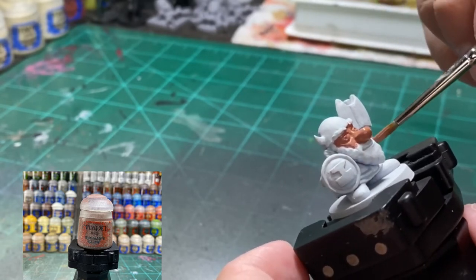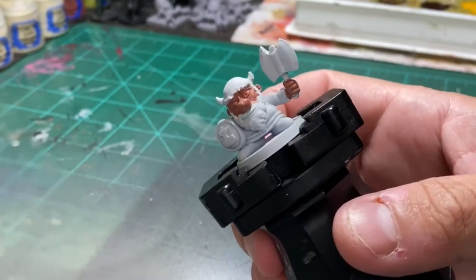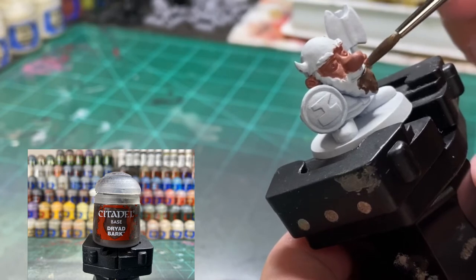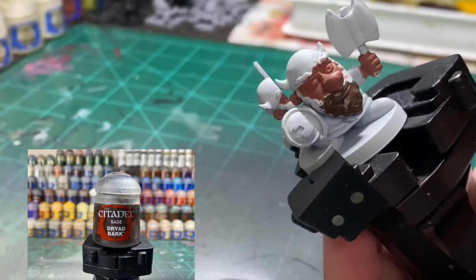Just hit those two or three areas and it should look like this. For the beard, we are using Dryad Bark. If you get it in the mouth that's completely fine because we're going to be using a wash to fill that in. Make sure you get the eyebrows as well, and the hair sticking out from behind the helmet.